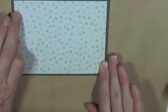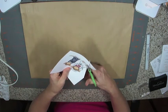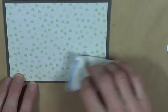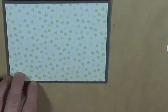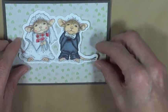Once the card base is down, I'll get out my scissors and fussy cut around the image. I'll also use my exacto knife in the middle to get a nice clean edge, and I'll use my powder tool to get rid of any static.